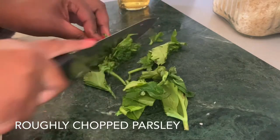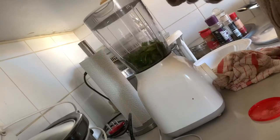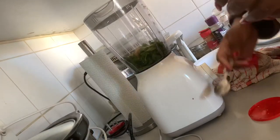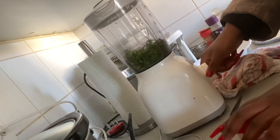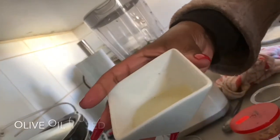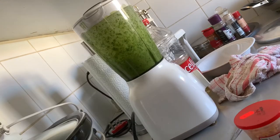I'm roughly chopping some parsley and putting it in the blender with some garlic and blending them together. It won't blend so I have to add some oil in there to make it more of a paste — I'm making a pesto-type situation.